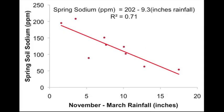In this graph, we're looking at rainfall in inches between November and March of each year on the x-axis, and on the y-axis the spring soil sodium in parts per million. Our target is less than 110 ppm. Representing nine years of data, we see that you're going to need somewhere around 10 inches of rain to drop sodium levels consistently below 110 parts per million. So it takes a lot of rain in winter; otherwise springtime sodium levels are going to be excessive.